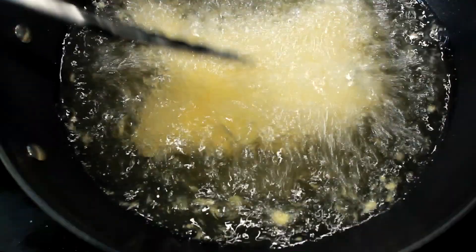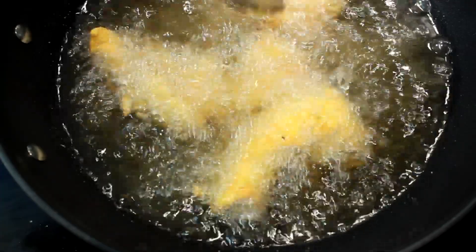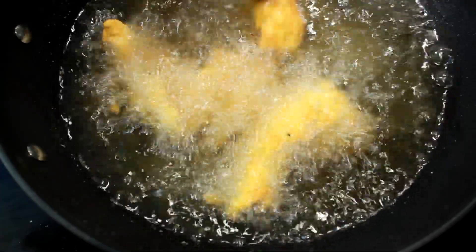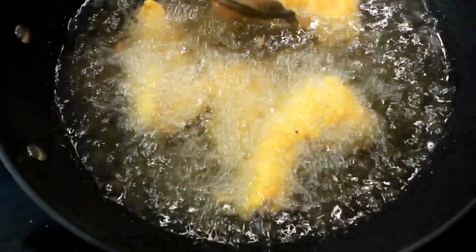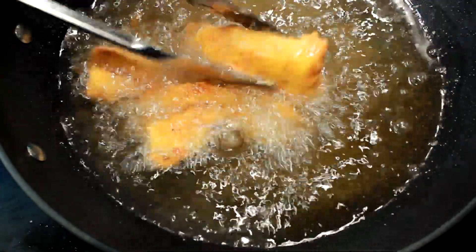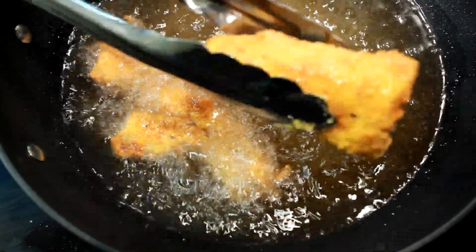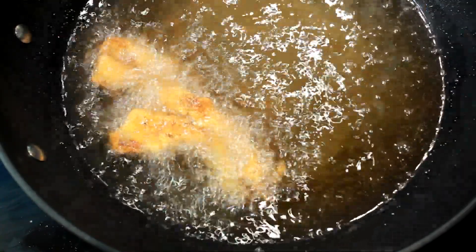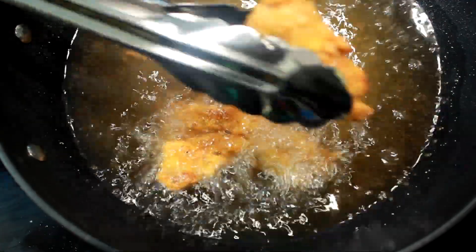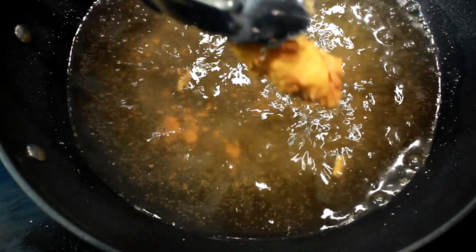Put four or five in at a time and keep them from sticking together — you don't want that to happen. This is time-lapse, by the way. You can see I keep moving them around until they get a beautiful brown texture on them, just like that, and then I pull them out. This makes a very, very crunchy catfish, so be prepared for some crunch.